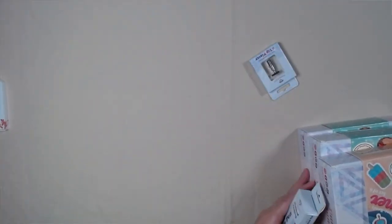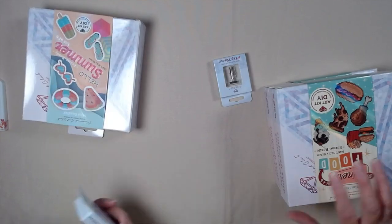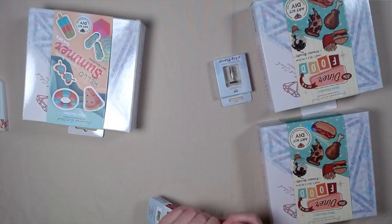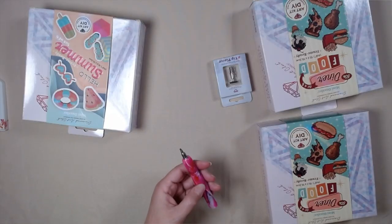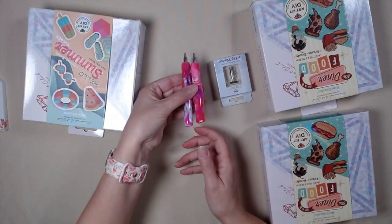My pen! Make sure you see them all. My pen! All right, this is replacing this one.